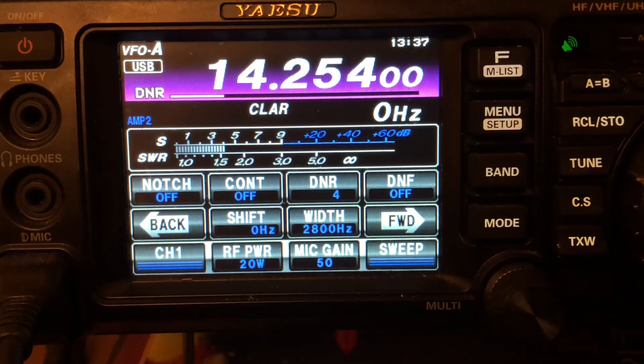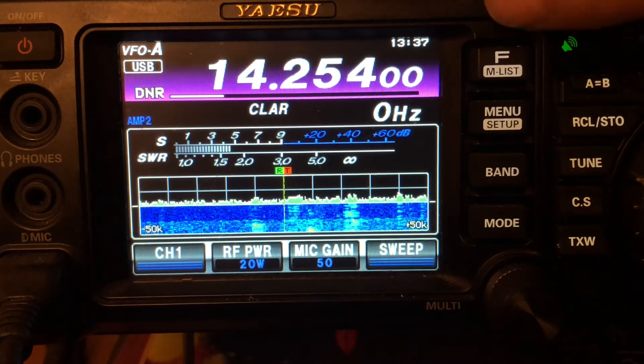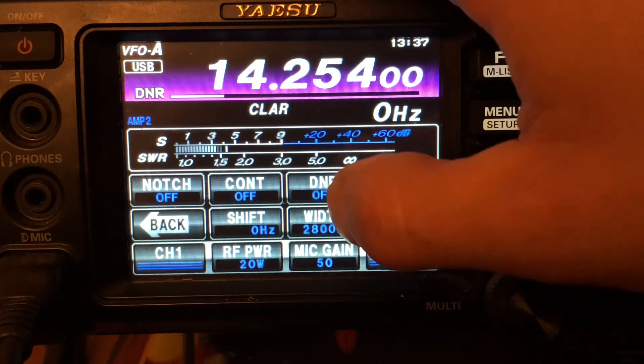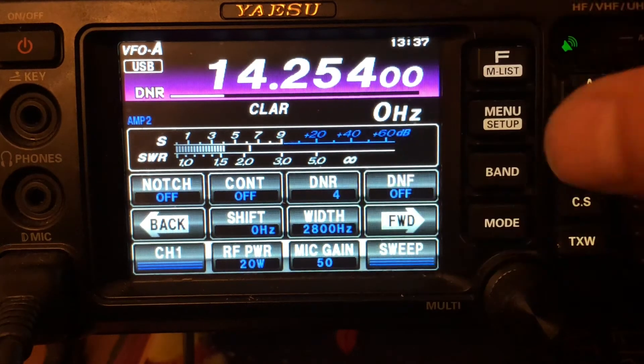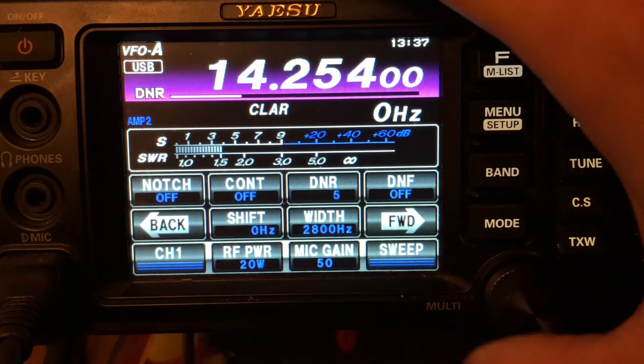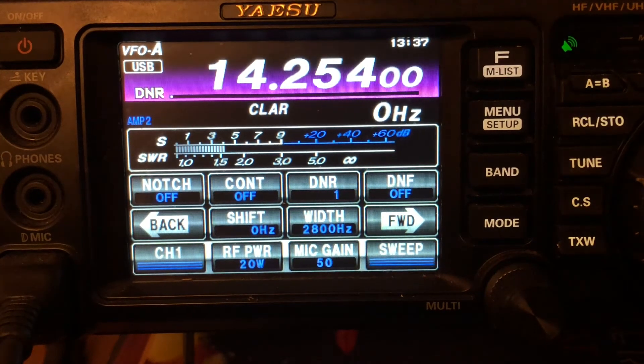This works great for weak signals, like POTA stations that may be running 50 watts or less that are far out. So to recap digital noise reduction: hit the F button, then the DNR button is a soft key on the screen, and then use the multi knob at the bottom to adjust the level.